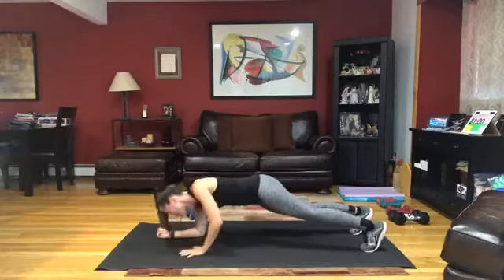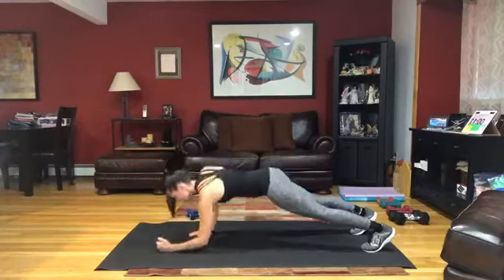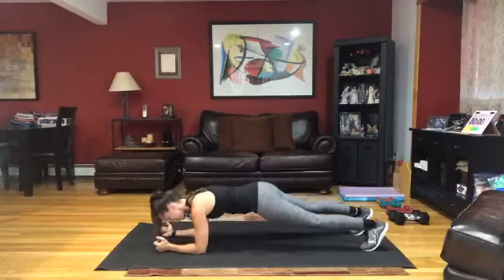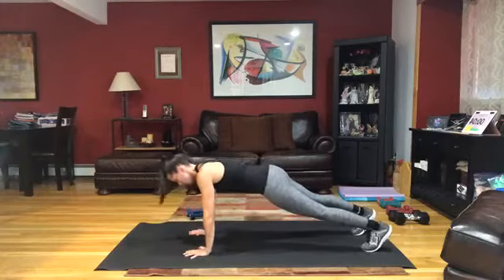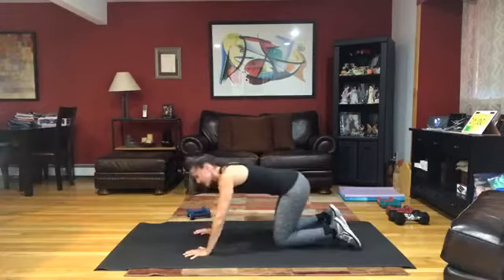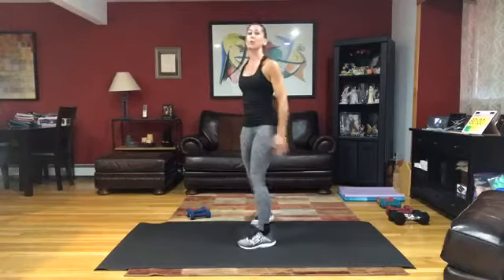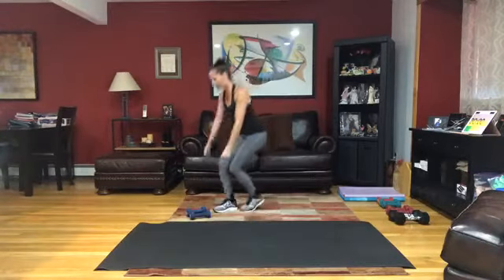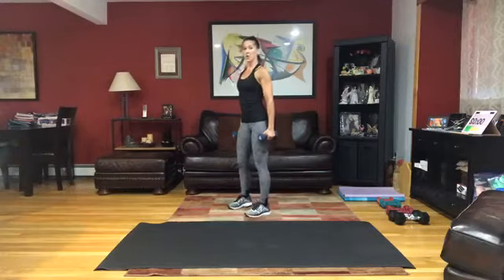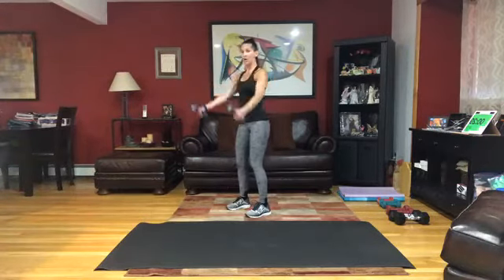Right arm comes up and down first every time. Get that last one in and you've got 10 seconds to come on up. We're repeating everything, starting with that scooping press. Grab those weights, shoulders down and back, ground those feet, engage that center, and go. Right back to that scooping press.